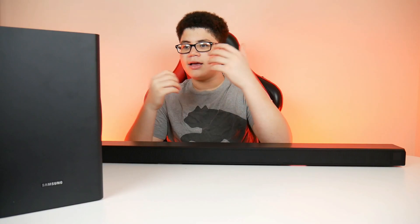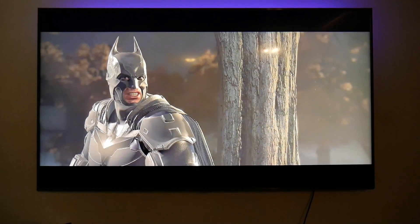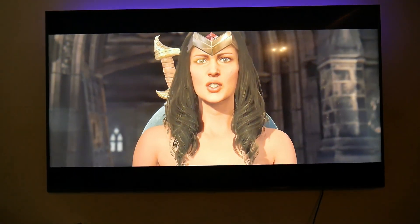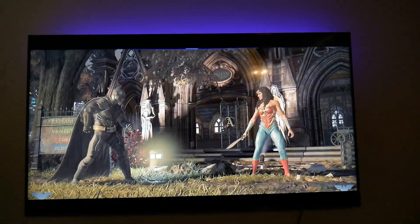This thing also has game mode, where it sets to a preset when you're playing a video game. It detects if you have a Nintendo Switch or a console connected to it and automatically sets the game mode preset so the sound is more immersed into the game. The soundbar is also super loud — it goes from 0 to 100, unlike the one we normally use which goes from 0 to 50. These are pretty much all the specs. Now on to a sound test.